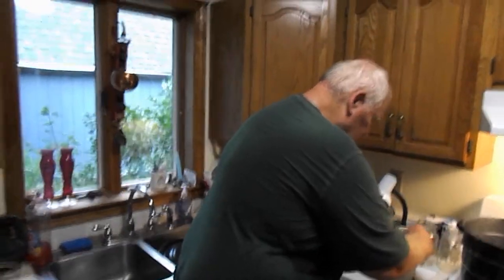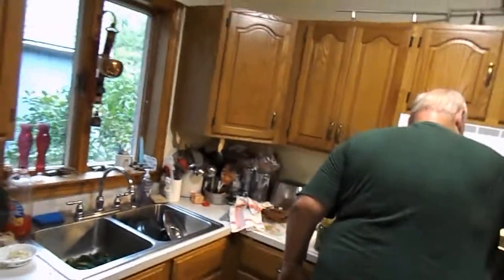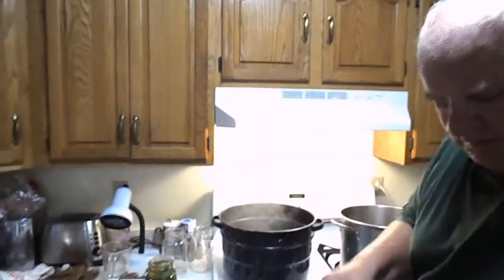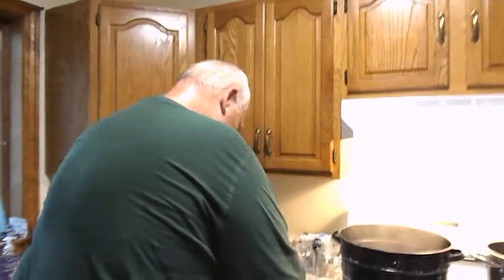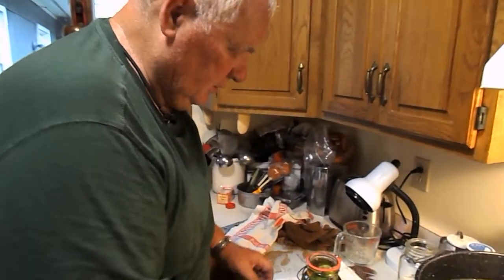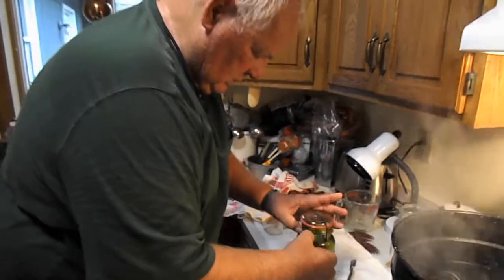Another important step is to wipe the rim of the jar to get any debris off the edge of the jar. The jar rubbers and the jar tops have all been in boiling water — again, sterilizing them. And now we'll put a jar rubber on here. We'll make sure it's flat. Then I get one of these scalding hot covers out and get it on there and seal it.